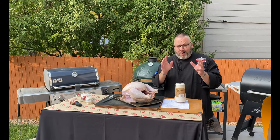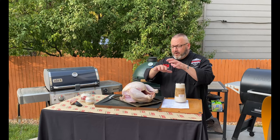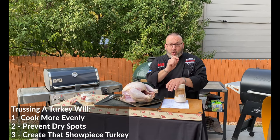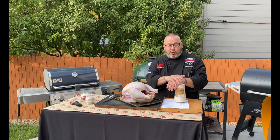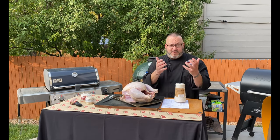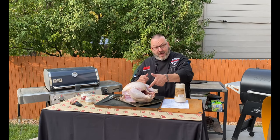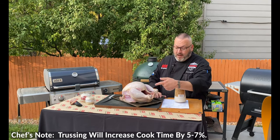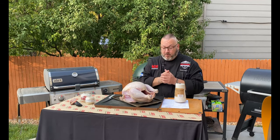Trussing is going to tie this bird up and make it very, very tight, giving it a beautiful appearance, making it plump, juicy and absolutely gorgeous. Now, it is going to take a little bit more time to cook — maybe five to seven percent more time — just because we're closing off that cavity, pulling everything in, making it a much larger mass. Sometimes we rely on that cavity being open to get air inside and help cook it.